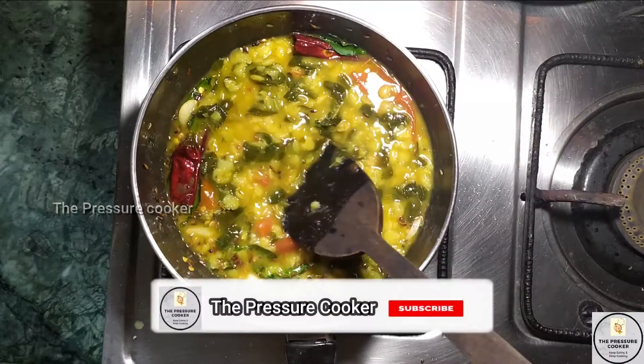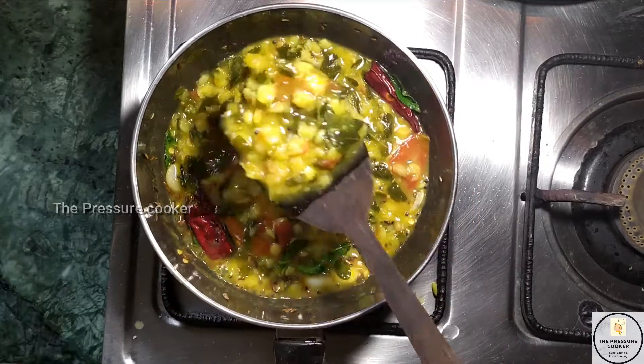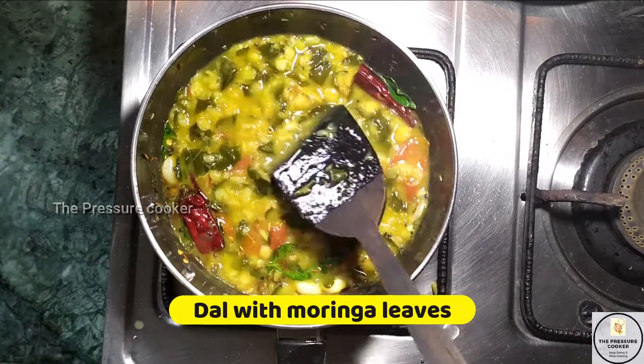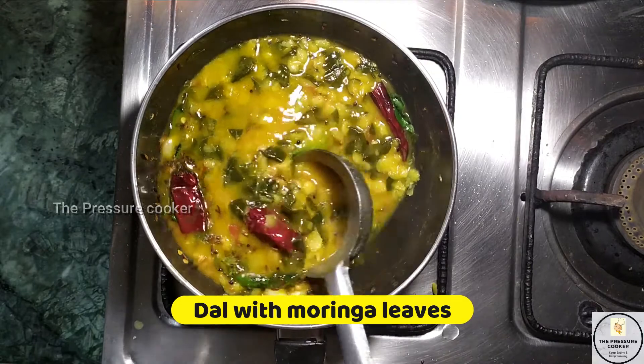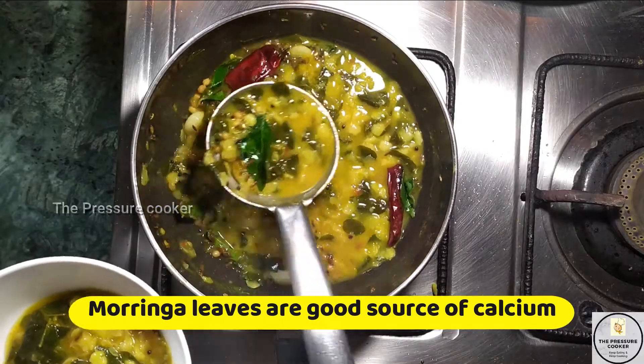The rice and pappus dish is very tasty, healthy, and delicious. I hope you enjoyed this video.